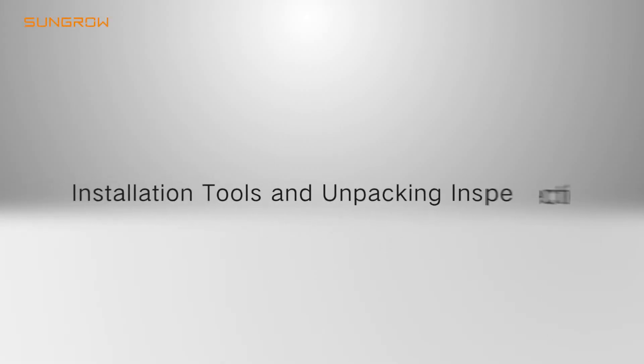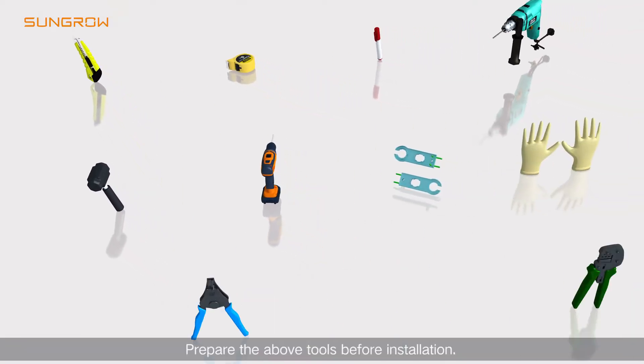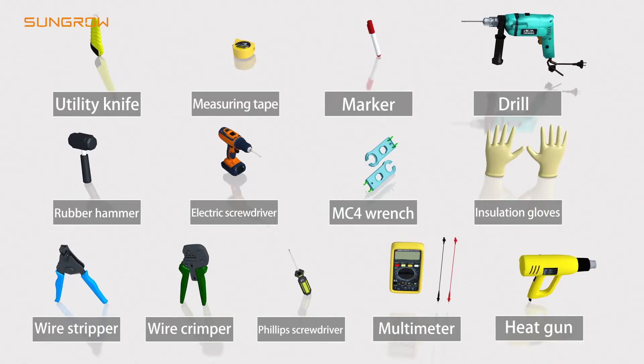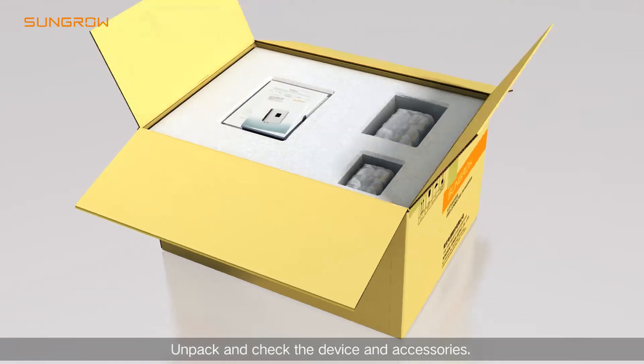Prepare the installation tools before installation. Unpack and check the device and accessories.